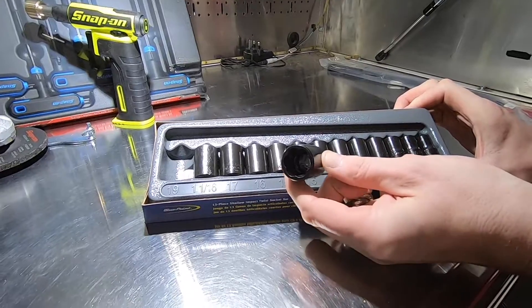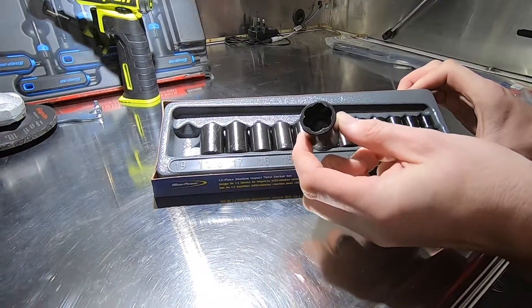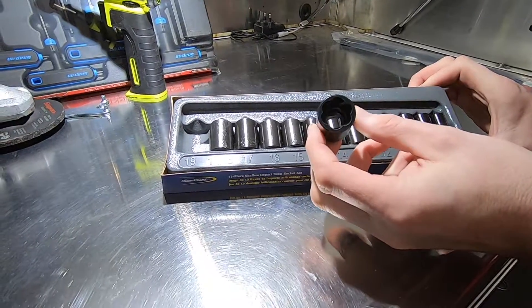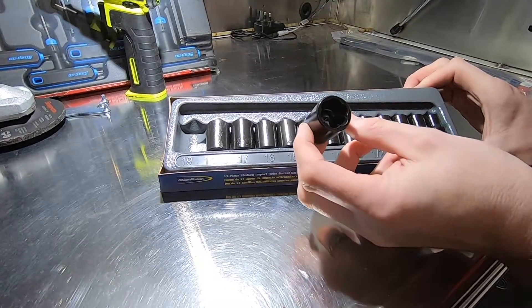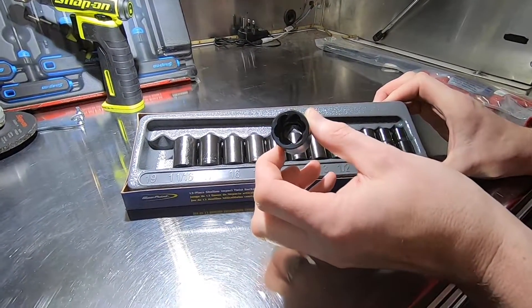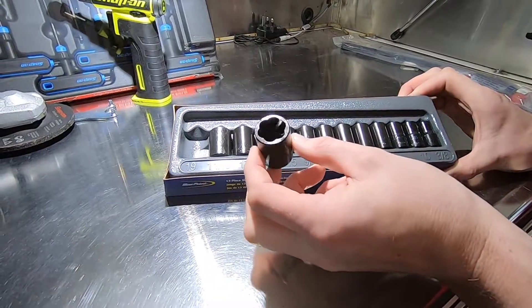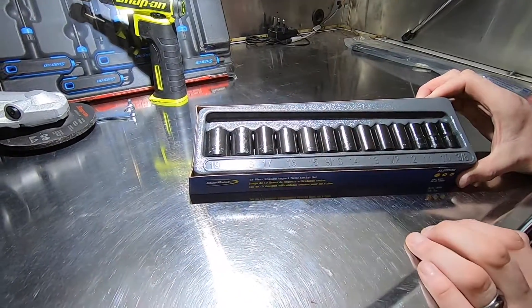Hopefully you can pick this up on the camera — these have got an aggressive left-handed thread. They look very similar to the barreling you see inside a rifle, to be honest. This is designed to grip hold of that fastener, bite in nice and tight, and remove it. So if you've got a rounded off hexagon, then these are the tool you need.